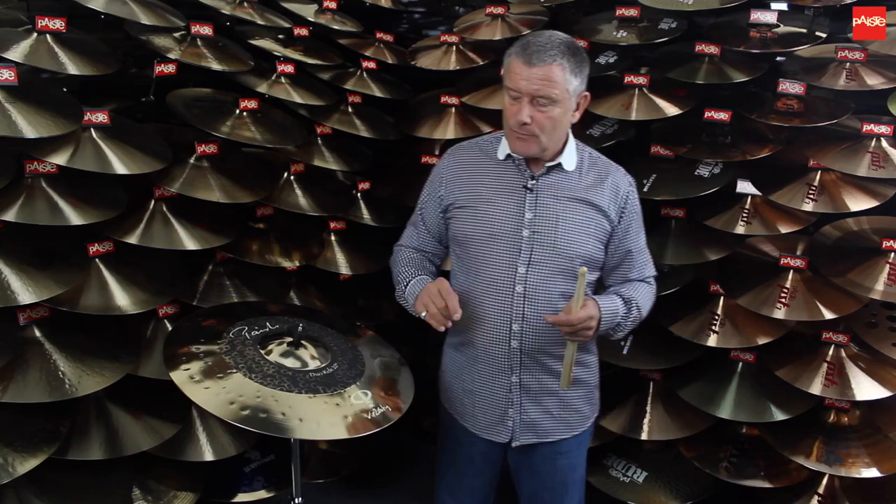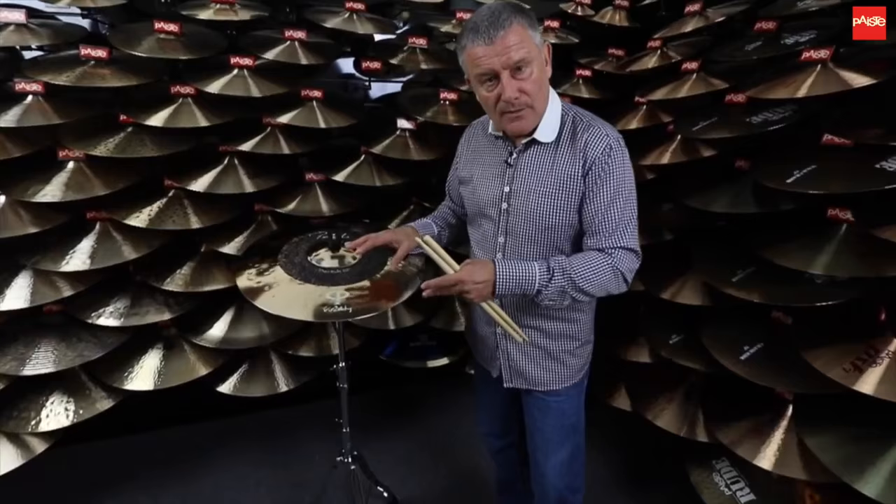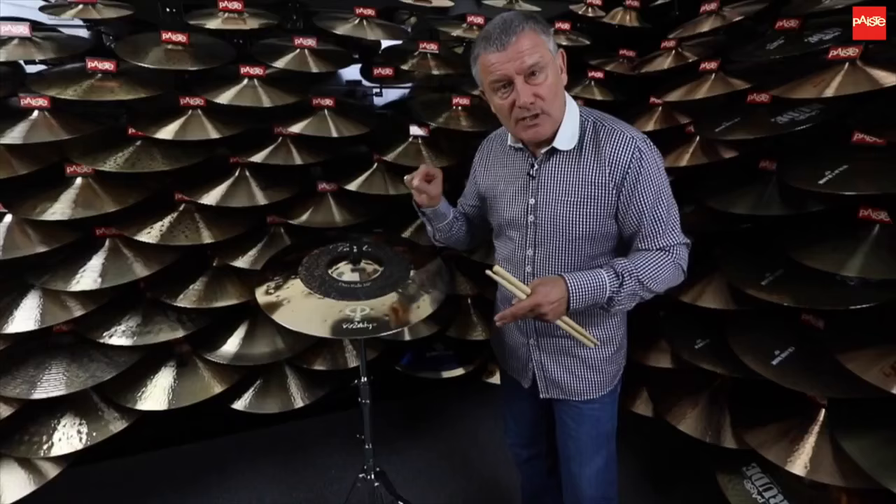One can make transitions from each area and the cymbal will correct itself and you'll get the definition from whatever area you want. In other words, if we go from this lower end to the top end, the stick sound will instantly become that much clearer and the pitch and tone is higher.